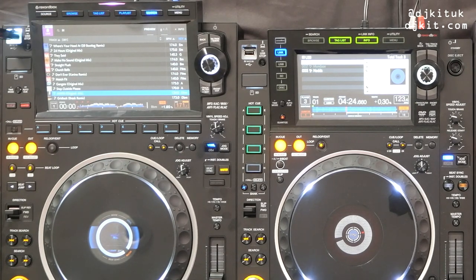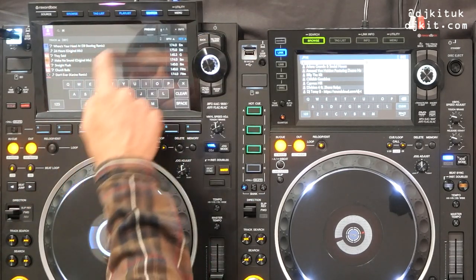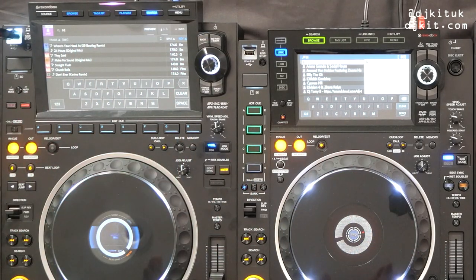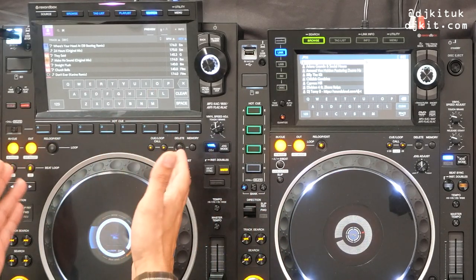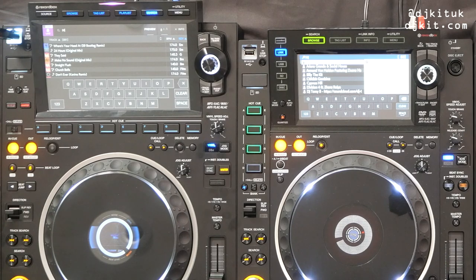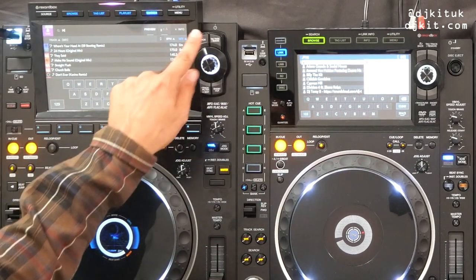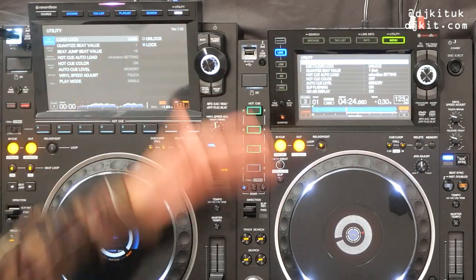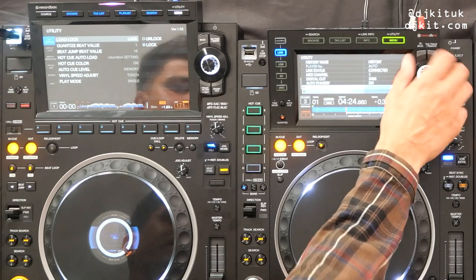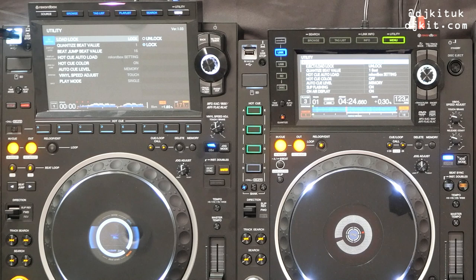Next we have a Search button on the 3000. To get that on the 2000 you need to hold the Browse button to go into the search area. We've got the keyboard on both — a touch screen QWERTY keyboard — but it's a lot larger on the 3000. Next we have Menu, which is kept on both, but in Utility Settings we now have categories rather than a continuous scroll, making it much easier to locate settings.